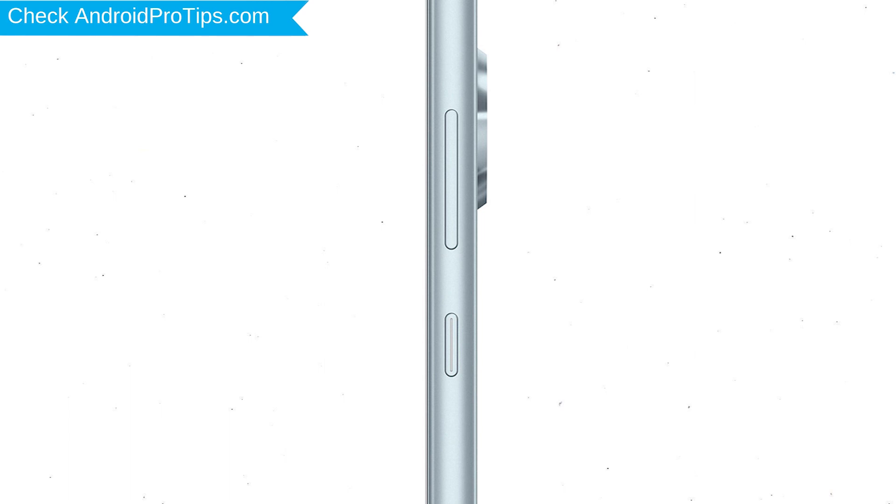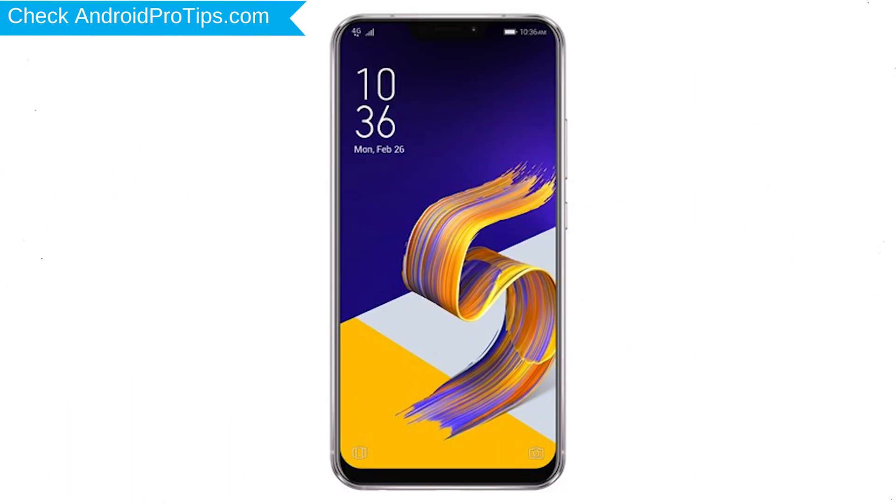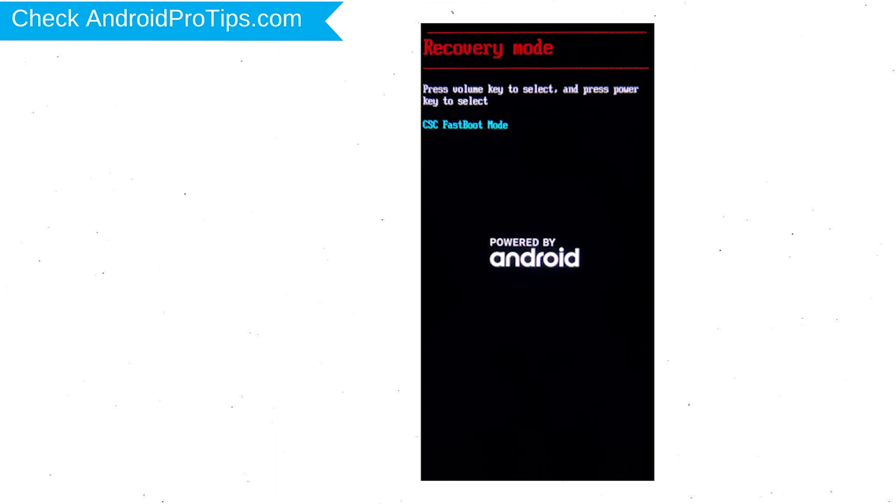Power off your mobile by holding the power button. Next, hold down the volume down and power button. After that, release both buttons when you see fast boot mode.